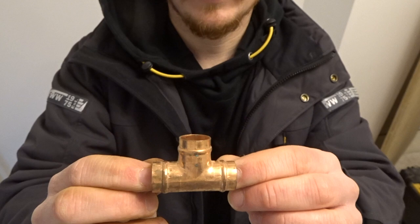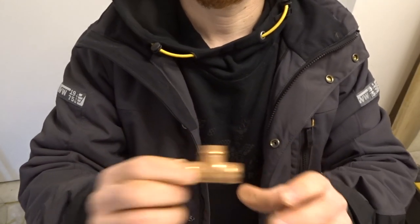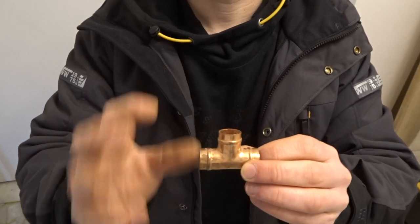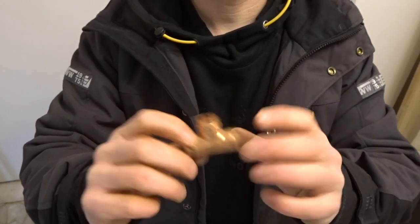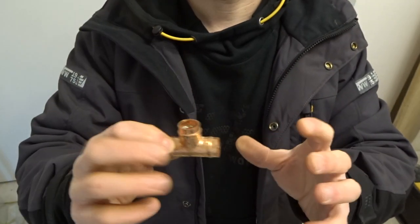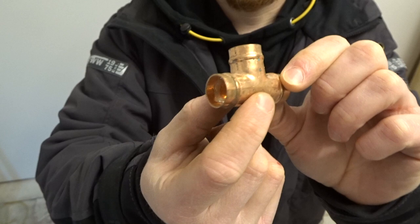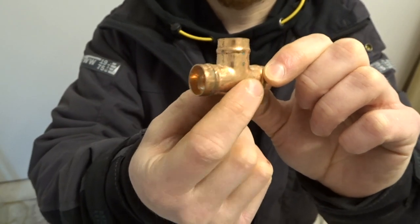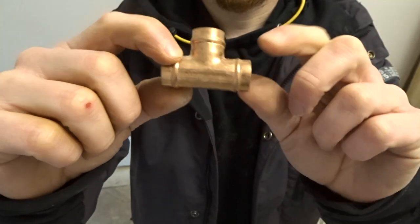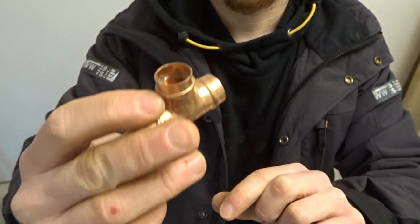So first of all, a little bit about Yorkshire fittings. These are a good option for people who don't want to do end feed soldering. End feed soldering is slightly prettier but it does take more work and more technique. These are a much quicker alternative for your typical do-it-yourself home job. They have a ring of solder inside which you can see running around the joint. When you heat this up, those rings of solder melt and actually create a perfect joint.